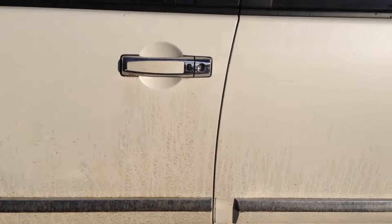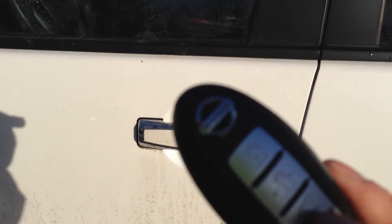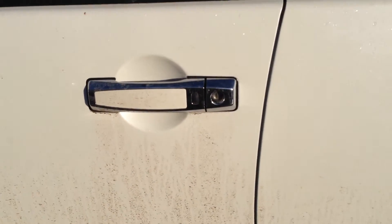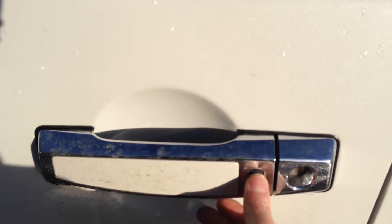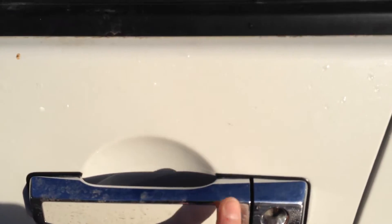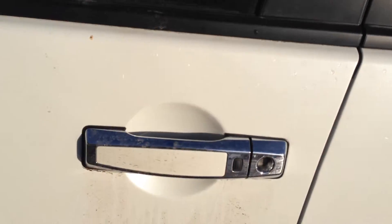Lovely chrome handles with the intelligent key. As long as that's in your pocket you can unlock and lock all the doors from just a simple push of one button. Locked. One press will unlock just the driver's door, and one more will unlock all the doors around.